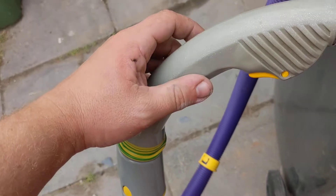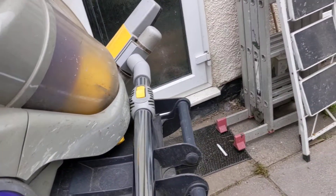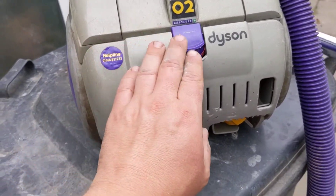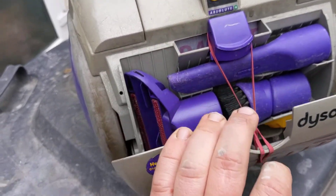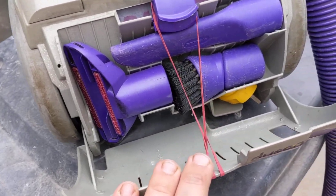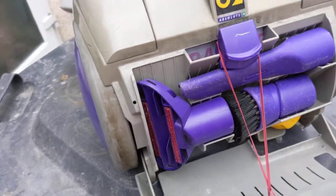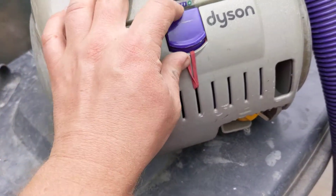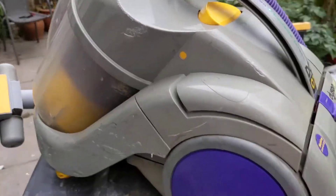There's a wand that you can attach there. Nice purple tubing that you used to have. What I like is you have this sort of helpline number and attachment numbers here. Attachments hidden behind a flap here, and of course there's the lead, which you obviously don't get anymore on wireless vacuums — quite a nice little system, though obviously broken there, but it's stood the test of time.